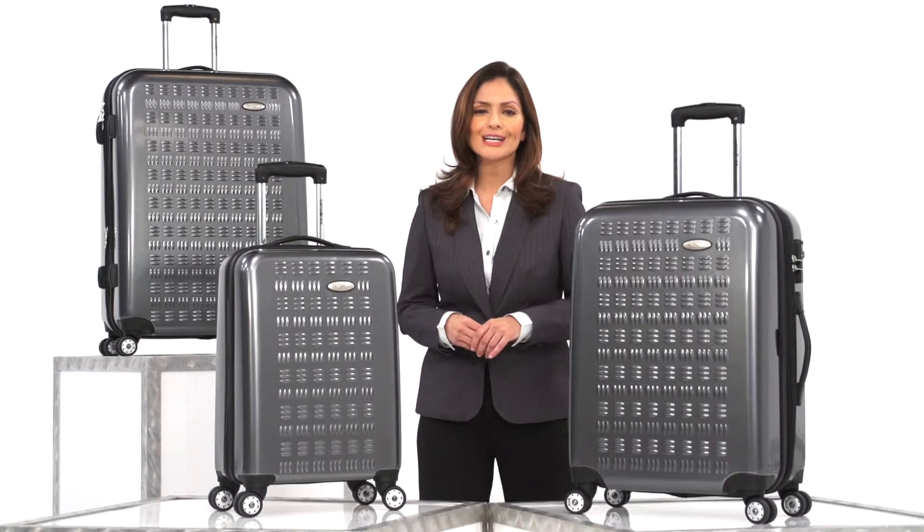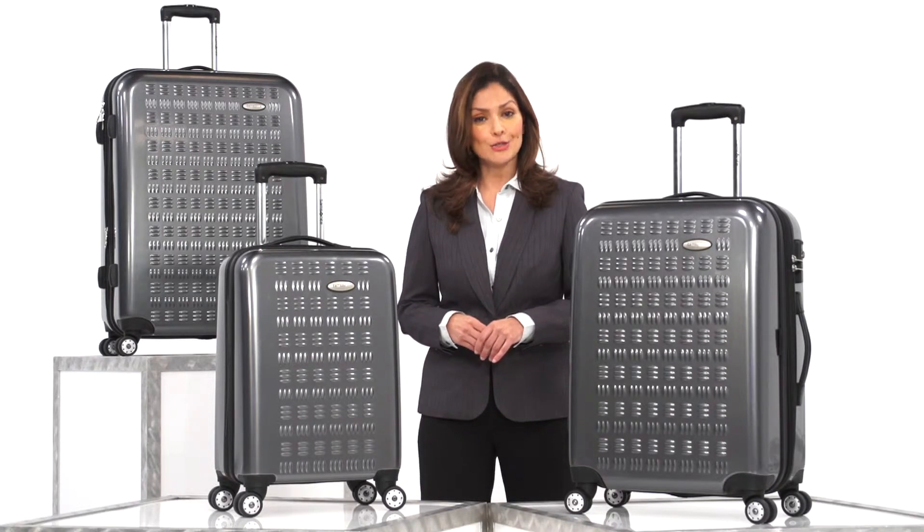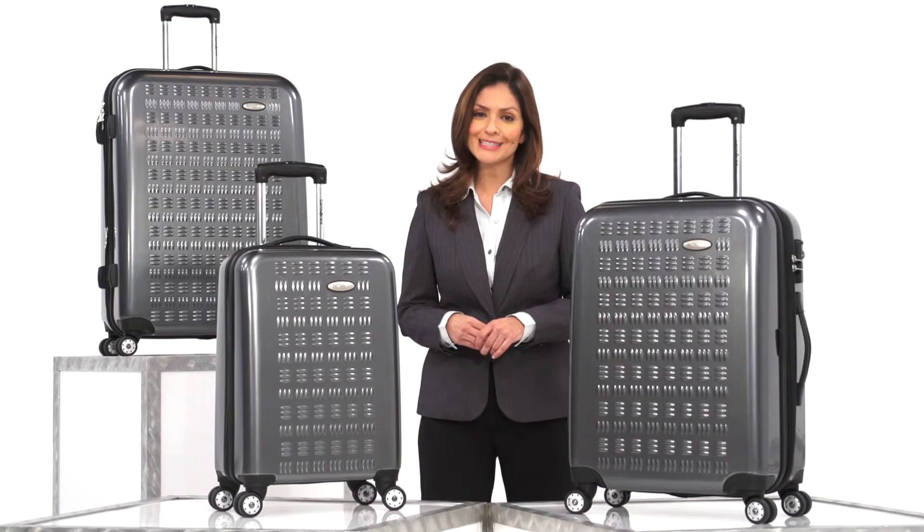The GravTech collection from Samsonite brings a bold new look to a 100-year tradition of excellence in durability, mobility, and convenience. So you can be ready for anywhere.